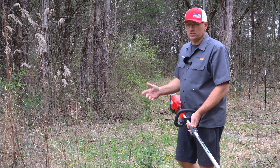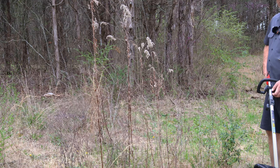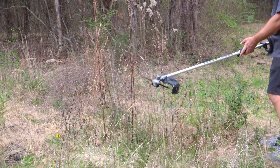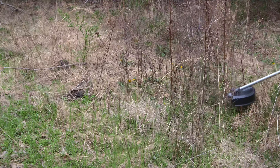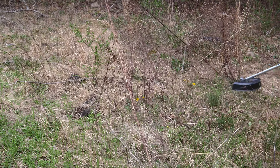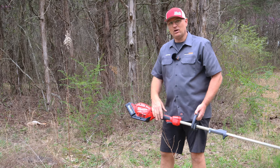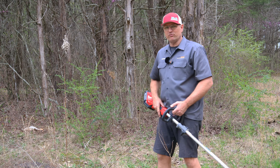As you can see, this is some really tall grass that would eat up your weed eater string. That's why you use the brush cutter. Watch how easily it blows right through — then let's get into something a little heavier.